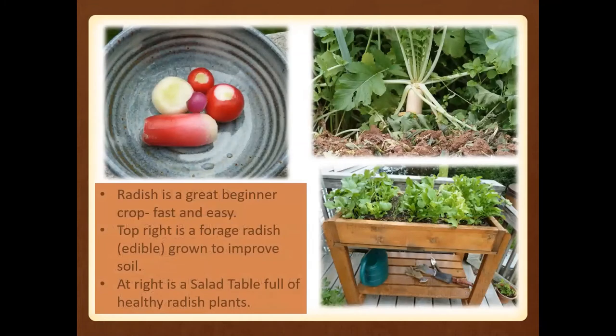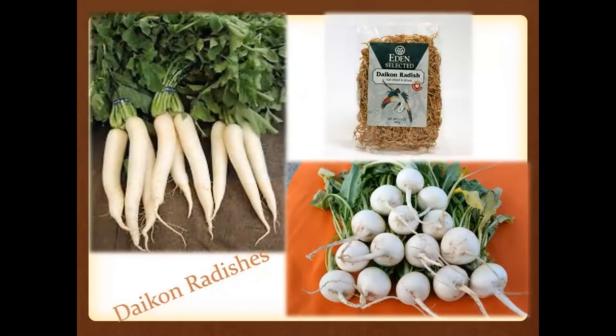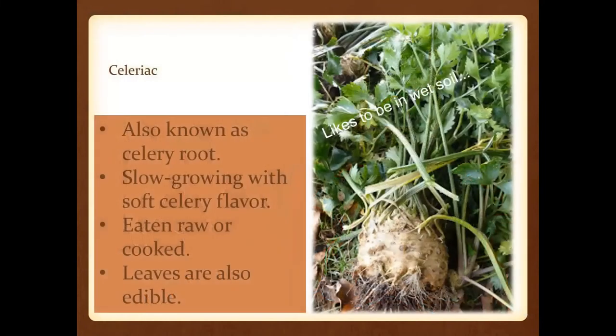Radishes are going to be a great beginner crop because they germinate so quickly. Here are the daikons — the white radishes. Some people will actually eat these, though I typically recommend them more for cover crops. And then celeriac, also known as the celery root. If you have a wet space in your garden, this will really flourish for you. It has a nice soft celery flavor and you can eat it raw or cooked — even the greens are edible with that celery flavor.